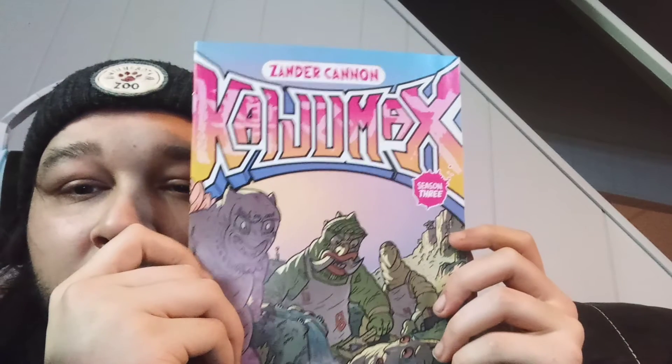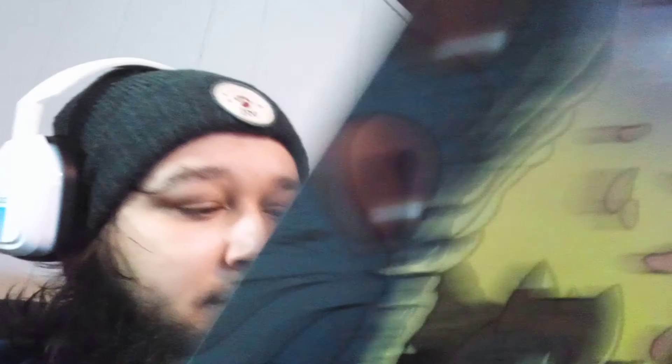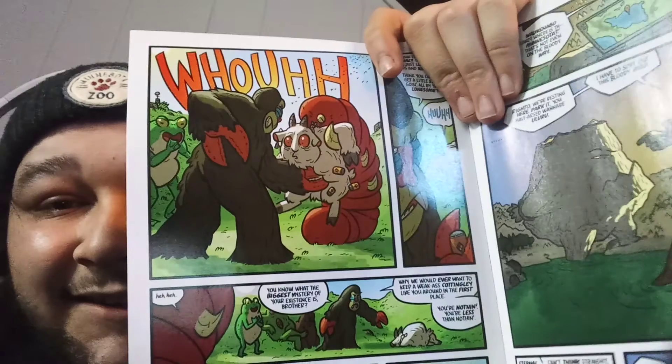Alright, next one. What is that? Xander Cannon — Kaiju Max, issue number one. Oh shoot, he's getting — oh that looks interesting. Kaiju — a bunch of monsters. That's pretty cool, I like that. This is issue number one. Dope.